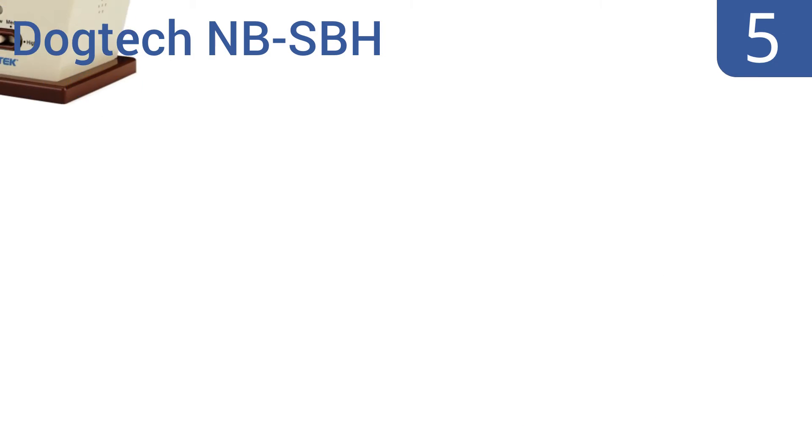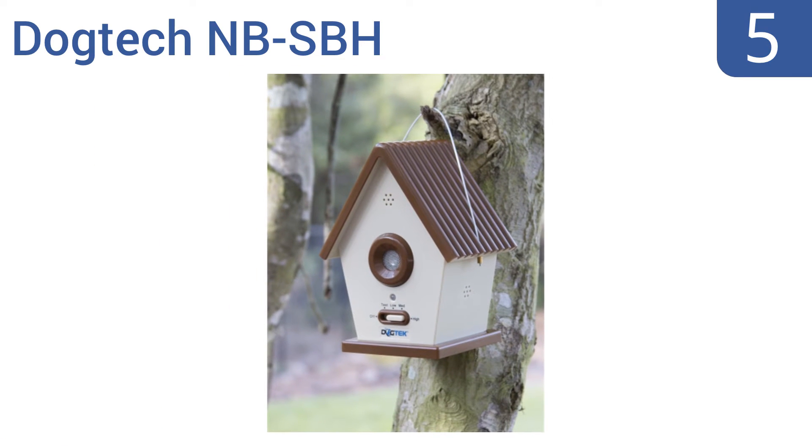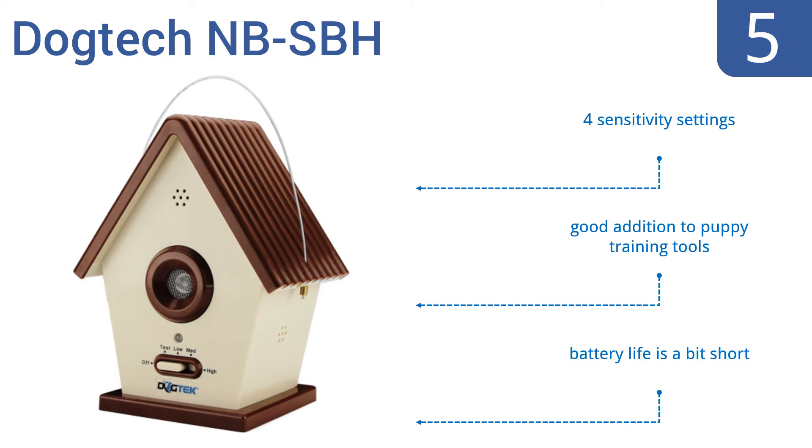At number 5, the birdhouse style of the DogTech NBSPH means you can hang it anywhere. It triggers automatically when barking starts anywhere within approximately 50 feet. The unit uses three built-in bark sensors and one ultrasonic loudspeaker. It has four sensitivity settings and is a good addition to puppy training tools, but the battery life is a bit short.